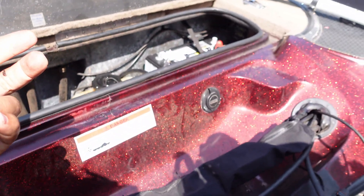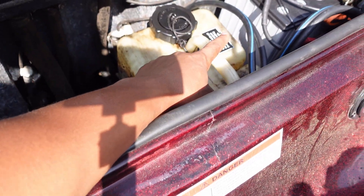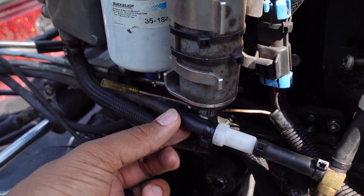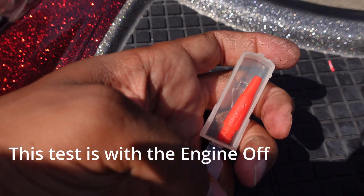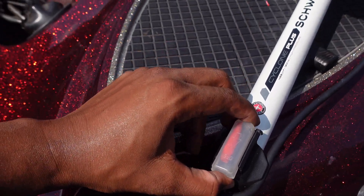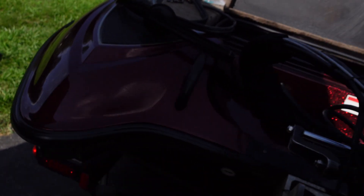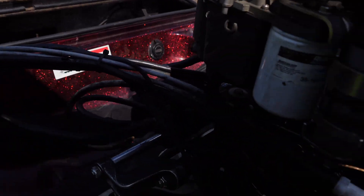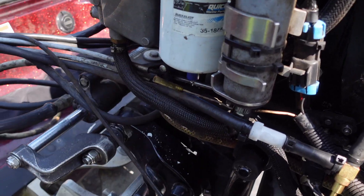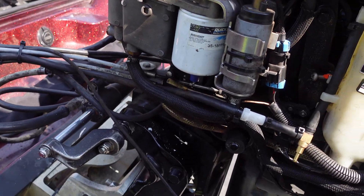Another way I checked the line was with a little bike pump. I popped the blue line off the oil filter and hooked up the bike pump on that blue line. I sent a little bit of air through that hose — I was not using a ton of pressure, just one little push — to make sure there was no buildup or debris in there. Be careful, because whatever is in there is going to spit out at a high rate of speed. I just made sure that line was clear.